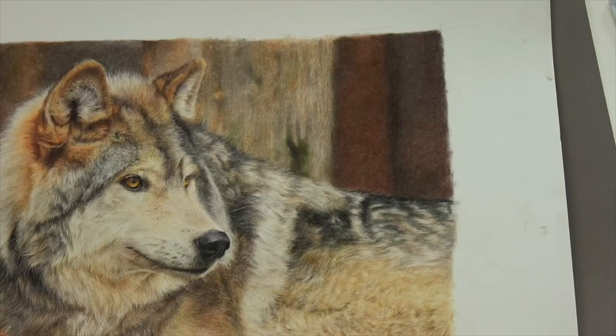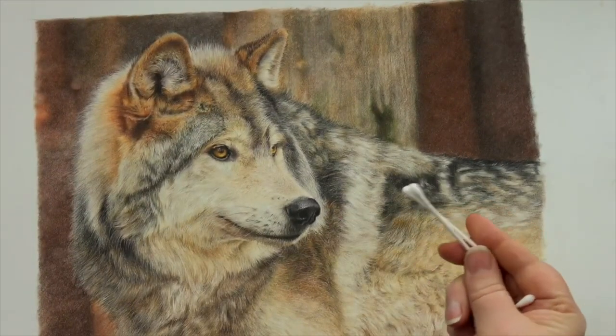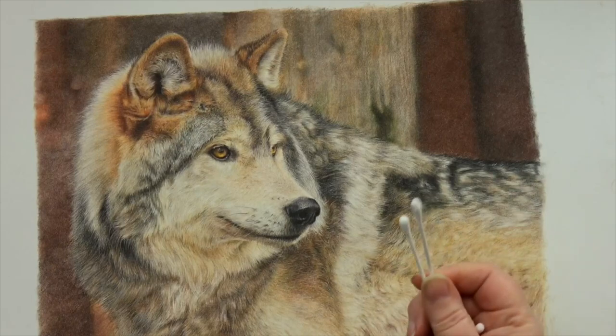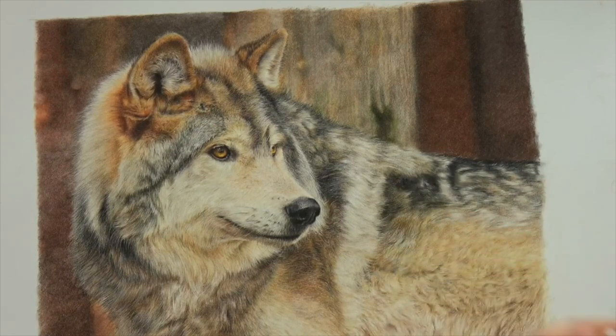Cotton buds are really, really useful for blending, particularly backgrounds, getting things a little bit softer and getting rid of some pencil lines. Absolutely awesome for using on pastelmat — cotton buds are definitely a great tool.